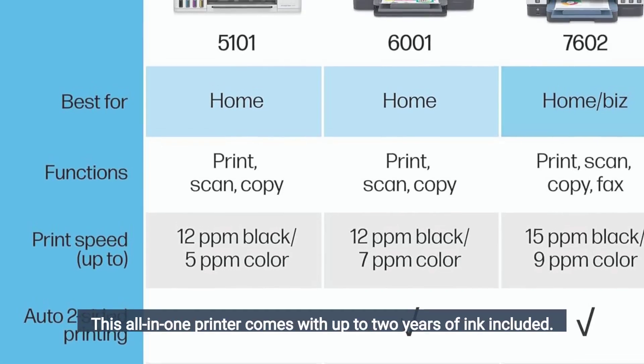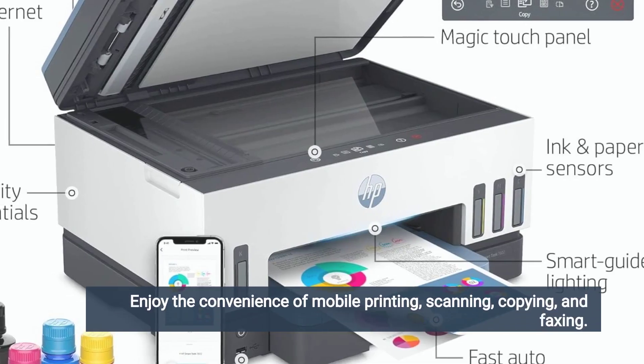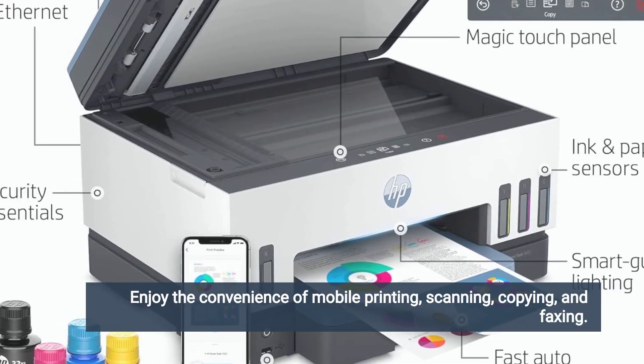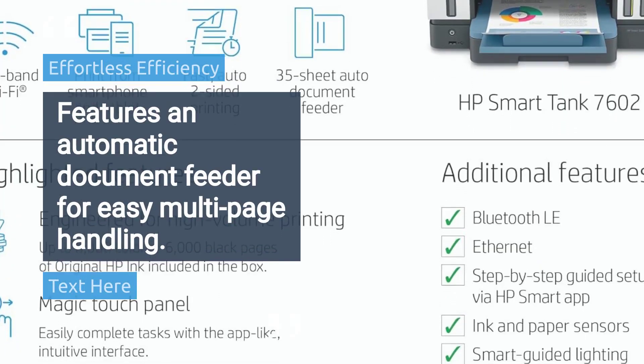This all-in-one printer comes with up to two years of ink included. Enjoy the convenience of mobile printing, scanning, copying, and faxing. It features an automatic document feeder for easy multi-page handling.